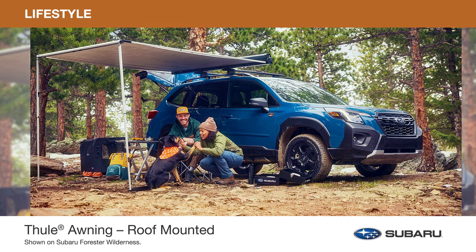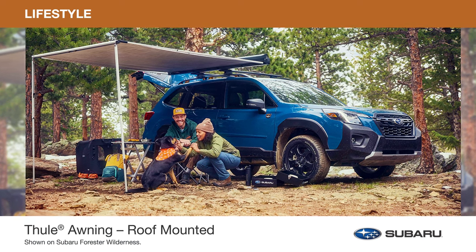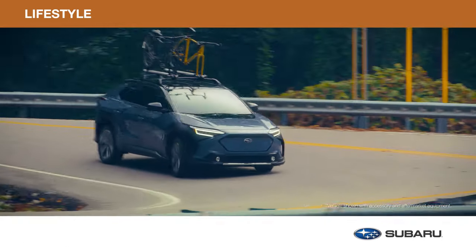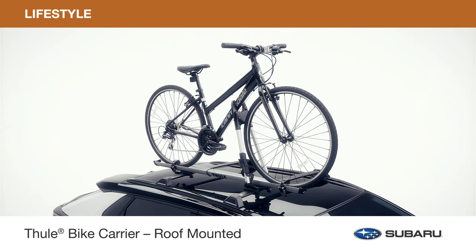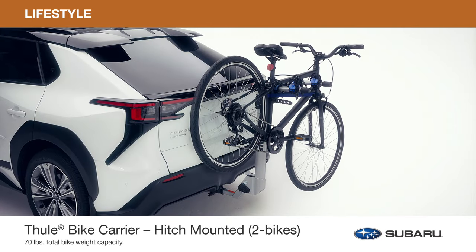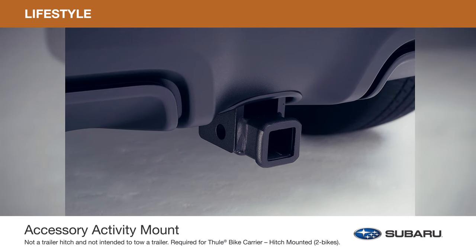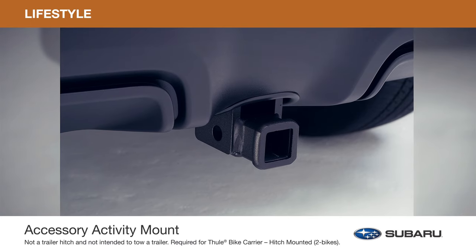The roof-mounted awning by Thule not only provides shelter from the sun and rain, but also expands your living space on any outdoor adventure. The awning can be used in conjunction with other genuine Subaru lifestyle rooftop accessories. A variety of Thule bike carriers are also available. Transport your bikes from above with the roof-mounted bike carrier or fork-mounted bike carrier, or carry up to two bikes with the hitch-mounted bike carrier. The accessory activity mount is constructed with durable steel and mounts to the rear unibody structure of the Solterra, allowing you to carry up to 100 pounds of additional gear.